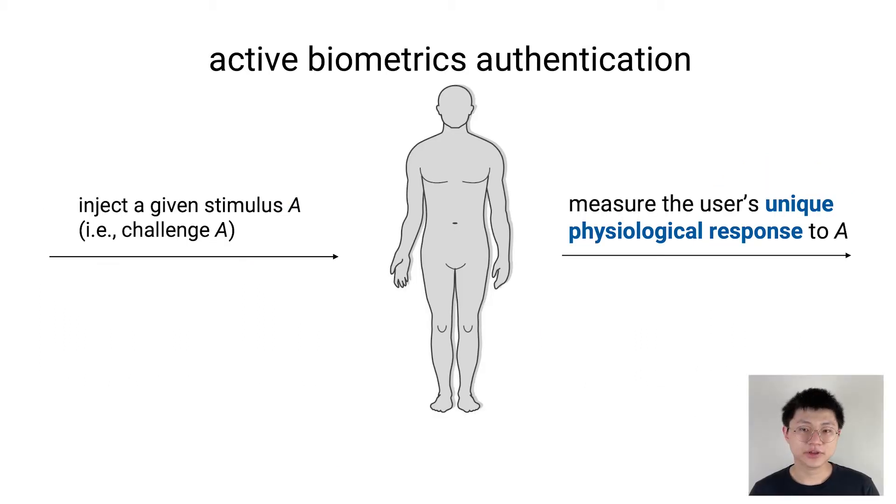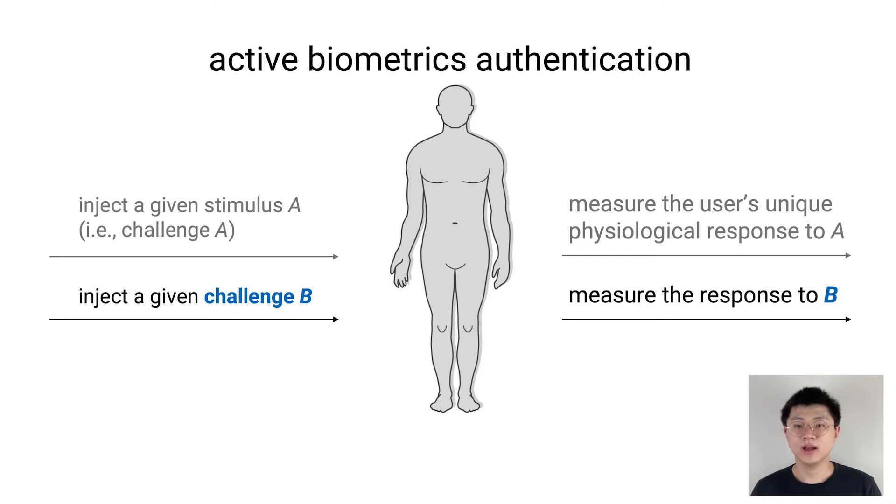Instead, Electric OS is an active biometric. It authenticates by sending a challenge to the user and collecting the response. A different challenge will lead to a different response. To run authentication, the system uses a new challenge each time, so replaying previous responses will fail the authentication.